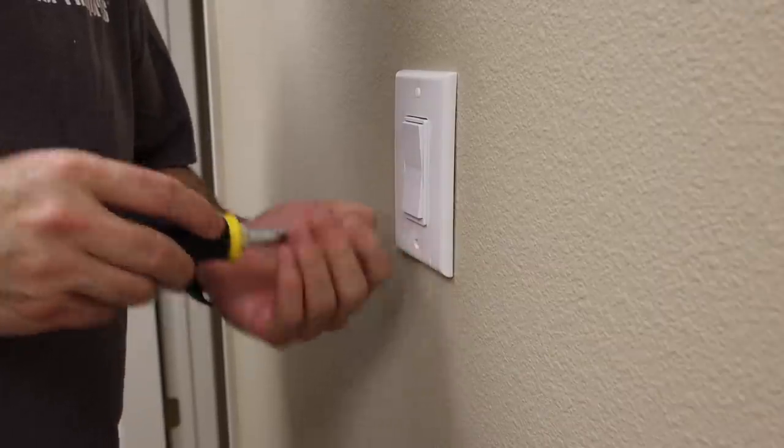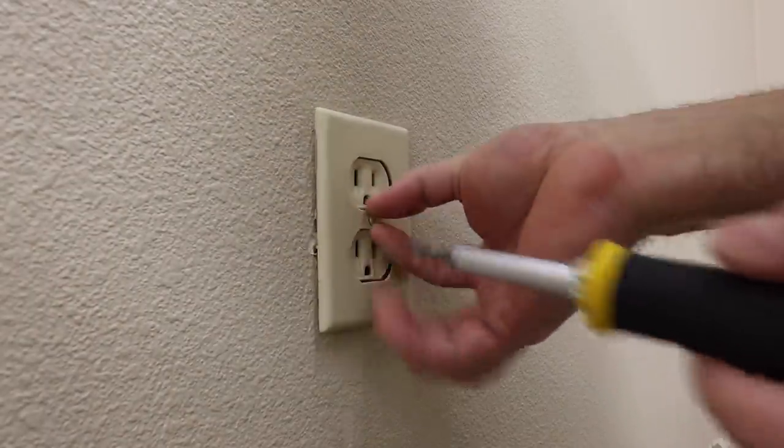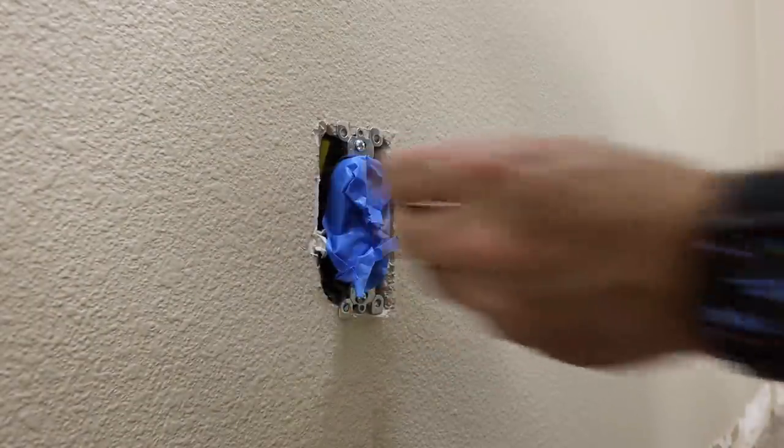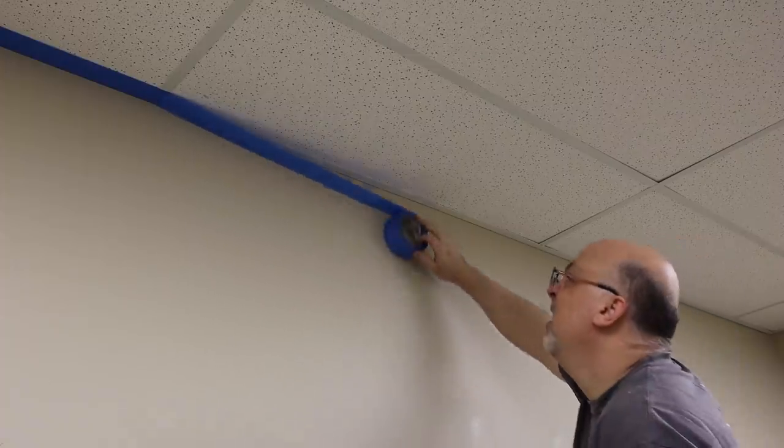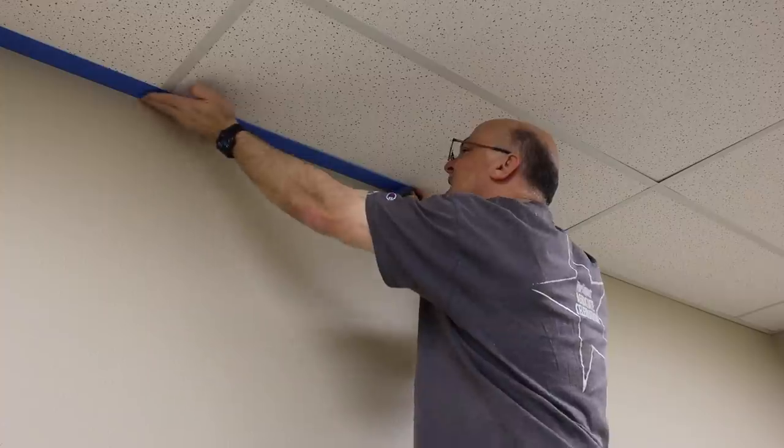Then I went to work removing all of the covers from the switches and outlets around the room and put some tape around them. Anything else I wanted to keep free from paint got a nice strip of blue masking tape. Lastly, anywhere I patched the wall I sprayed it with Kills Primer to keep it from flashing the paint after it dries. And with that, the room is ready for paint.